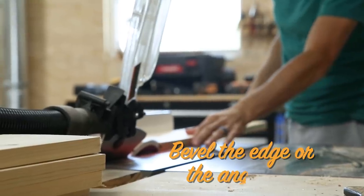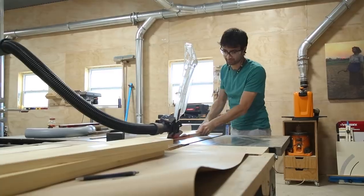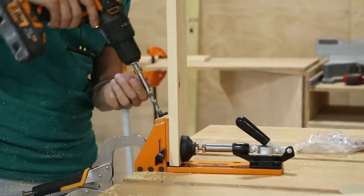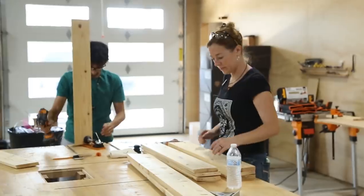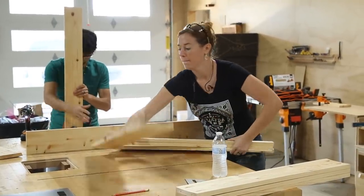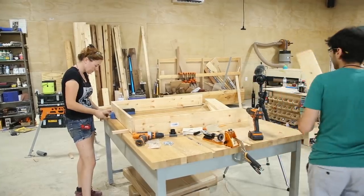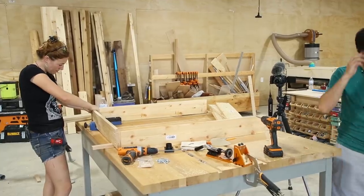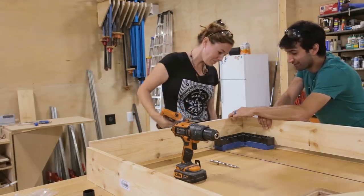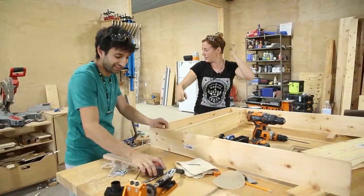Now I can go bevel these. Look at the corner from the inside. That's not my bad.